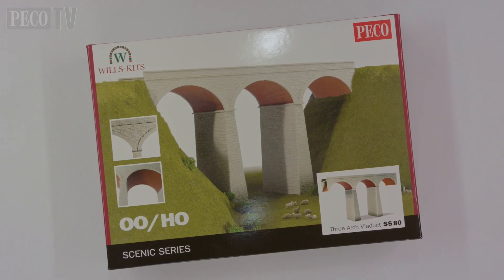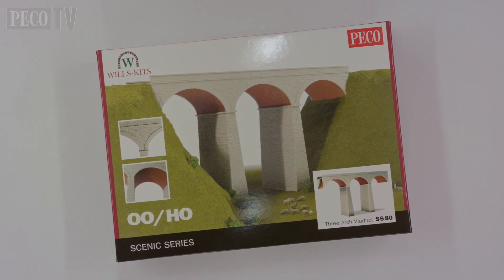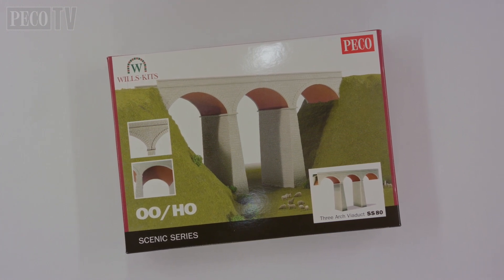In this film we're going to construct the Wills SS80 3-arch Viaduct kit from Pico. This kit can be modified for a single track bed or, as in this film, for two track beds.